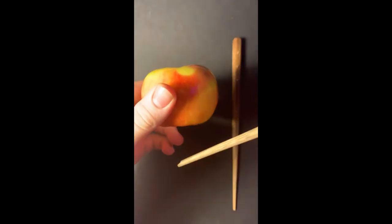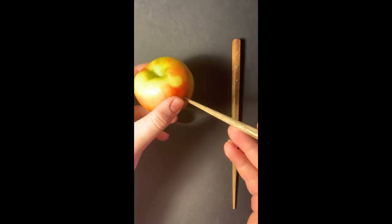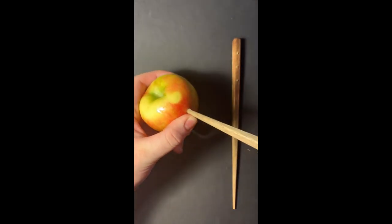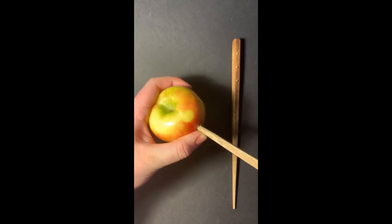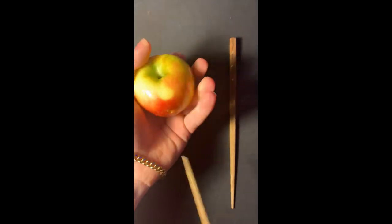Then you're going to want to take a chopstick and poke it through the apple right underneath where the stem goes. You want it to go all the way through so that way you have a hole on the back to put your finger over and release to increase air flow.